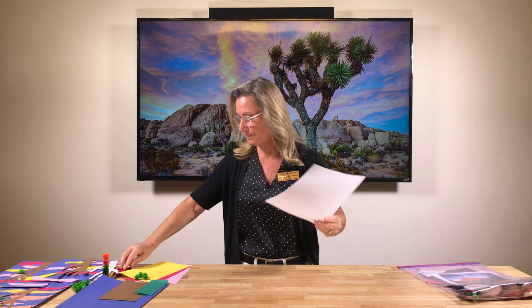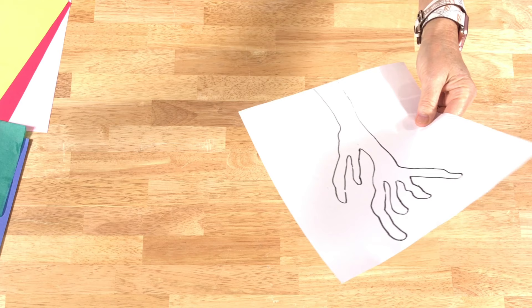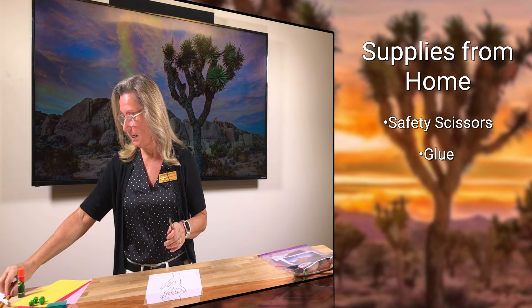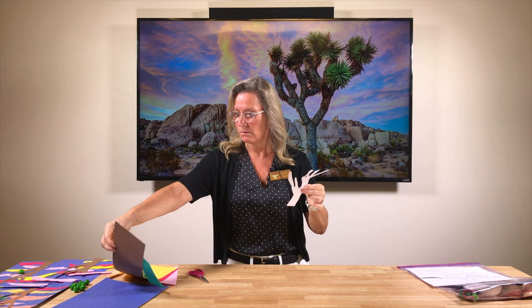First, you've got your Joshua Tree template right here. We're going to cut them out with our little safety scissors. We also need a glue stick and a pencil. So we're just going to cut the template all the way out like that, and then what we end up with is the cut-out template.